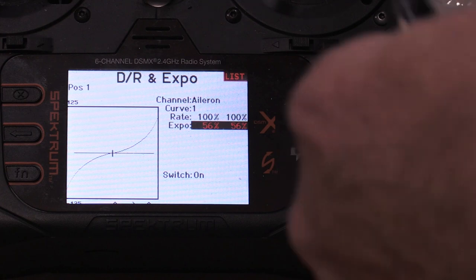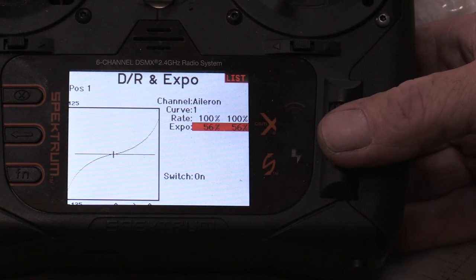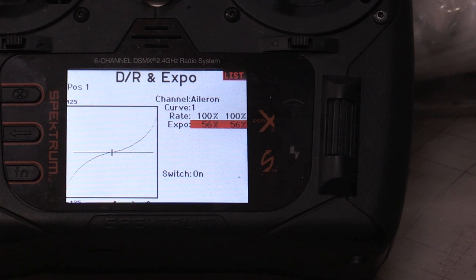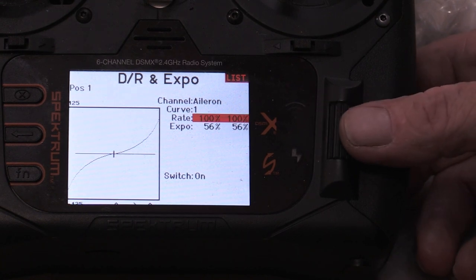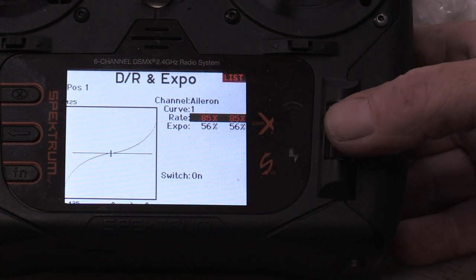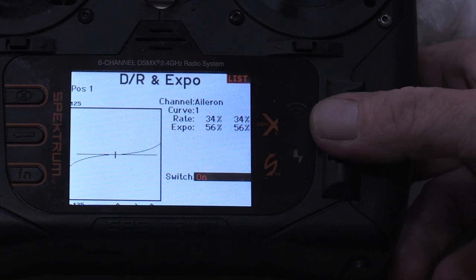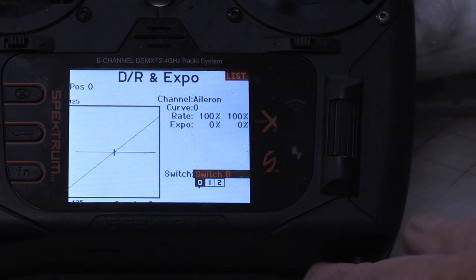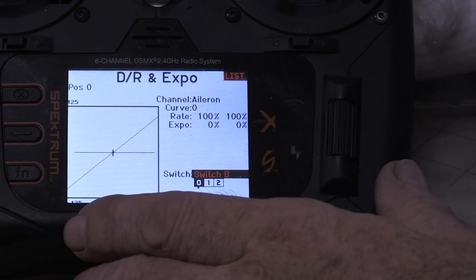You know, 50 is not really too high for expo, especially when you're starting out, because you're going to be a little less precise. The guys that do pinch flying are a lot better than us thumb guys, but that's just the way I learned. So flight mode one — before you do your dual rates you've got to set your switch up. The flight mode switch was set up in the prior step, and we want to make sure our switch is pushed all the way away from us.